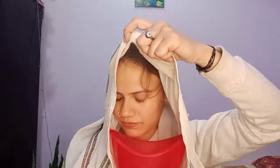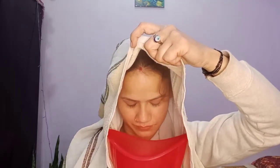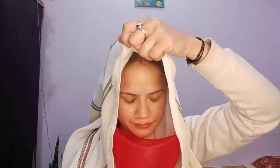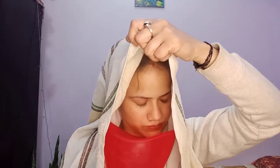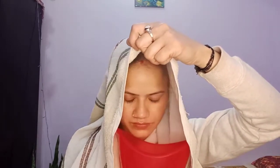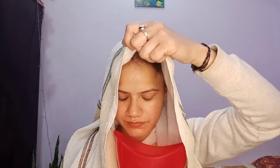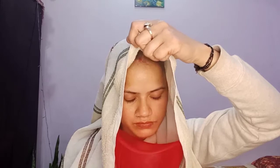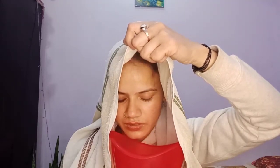First, take steam for 5 to 10 minutes. The steam will open your pores and the blackheads and whiteheads will become very soft. When we apply our pack on the face, it will work properly. I have steamed for about 5 to 7 minutes.